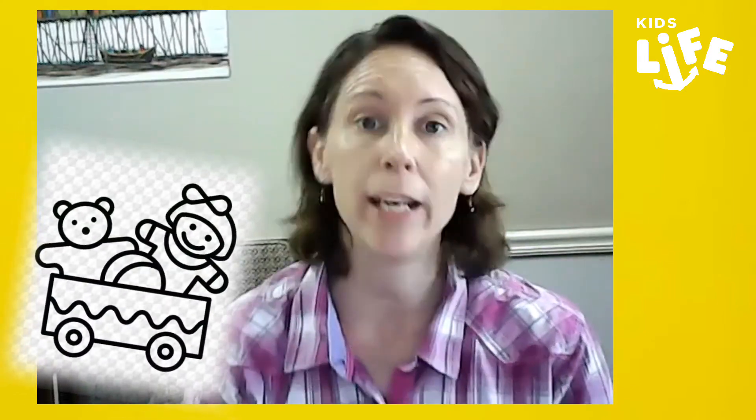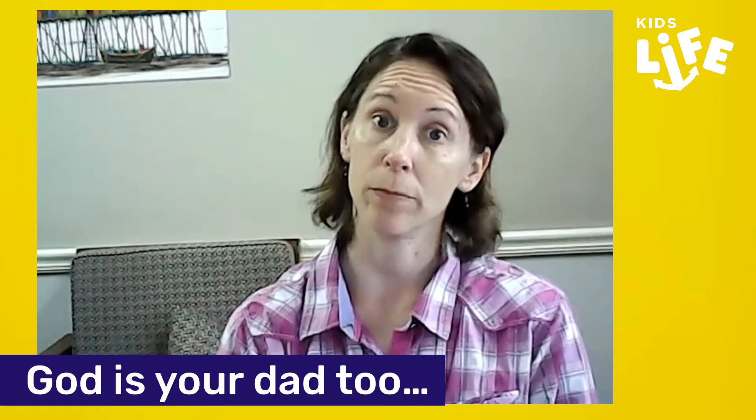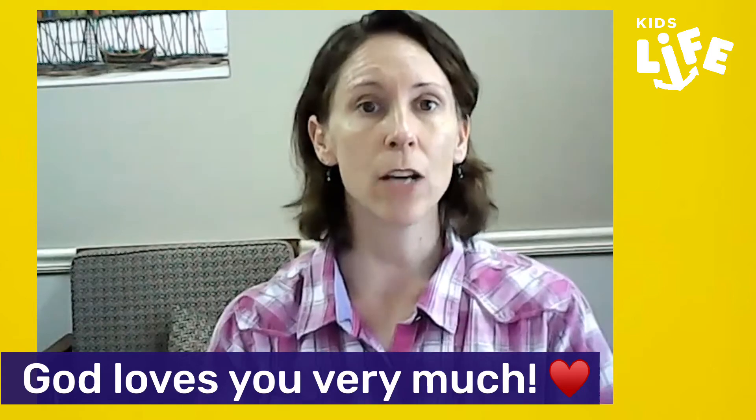He even gives you toys, or maybe sometimes a special treat to eat. He spends time with you, gives you hugs. And even with COVID-19, he makes sure that you're safe, healthy, and protected. That's love, isn't it? And you know what? God is your dad too — he's also your tata. Does God love you? Yes, of course he does. He loves you very, very much.